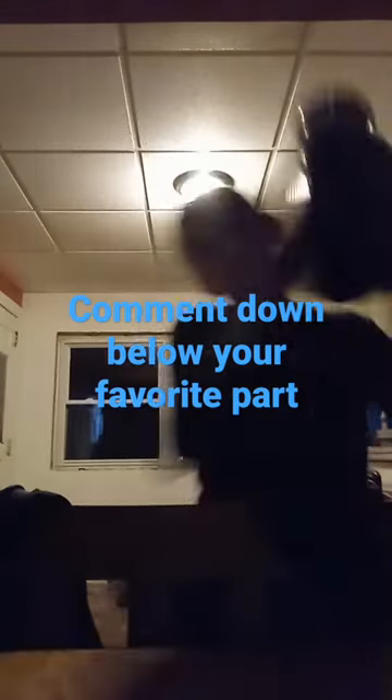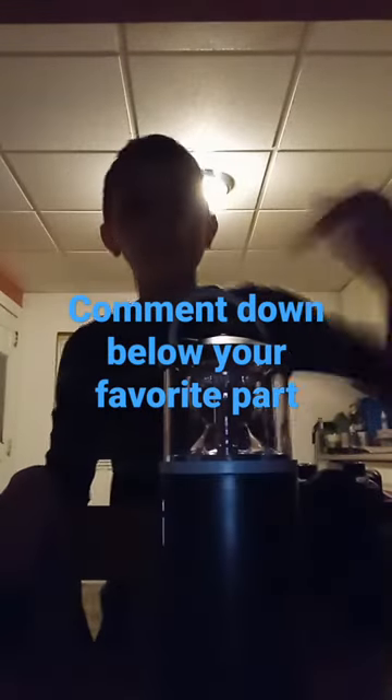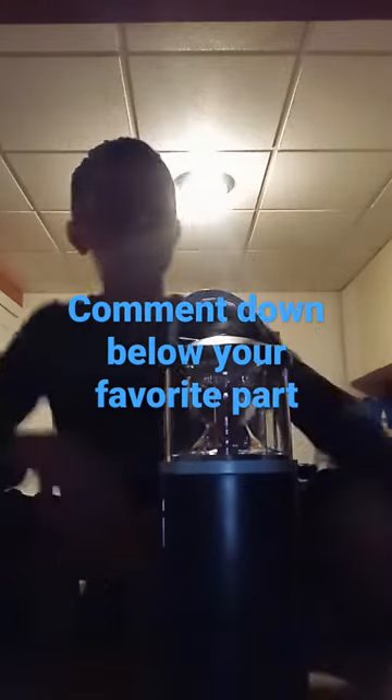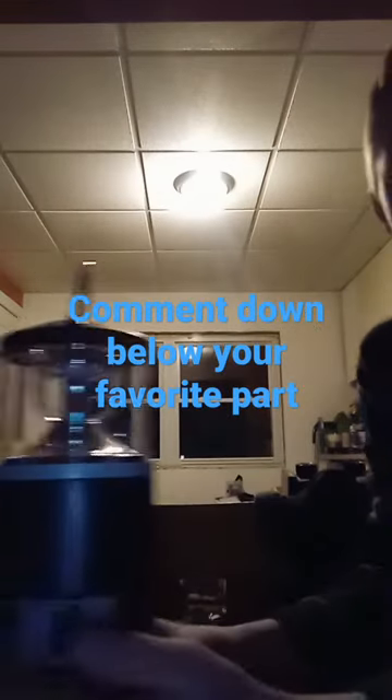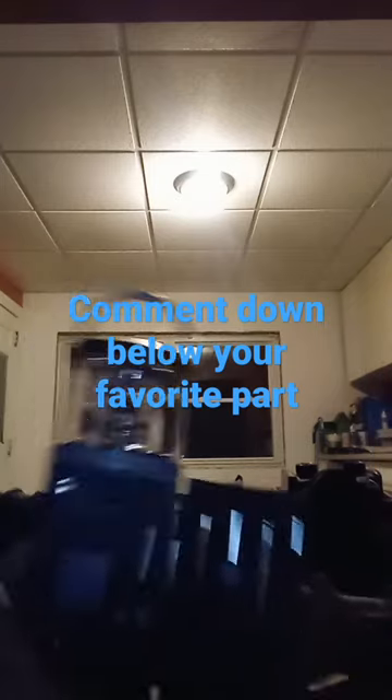Today guys, I'm just showing you my toolkit. Let's get into it. Alright, I'll unleash it right here, from right here. Let's see what we got.